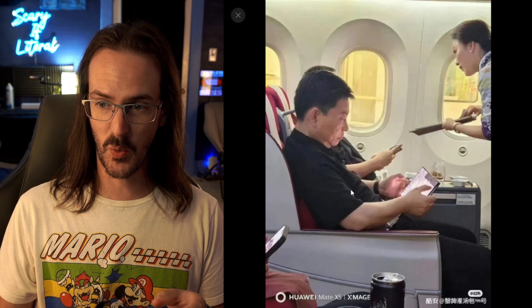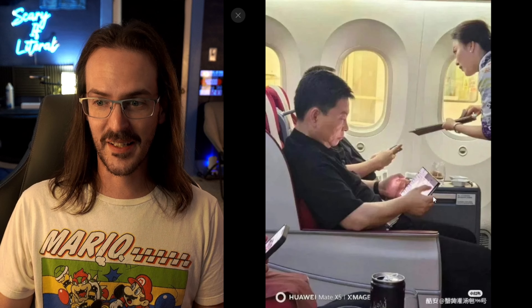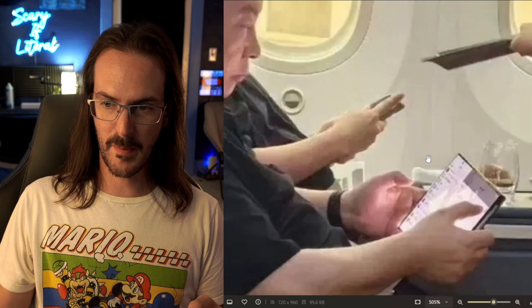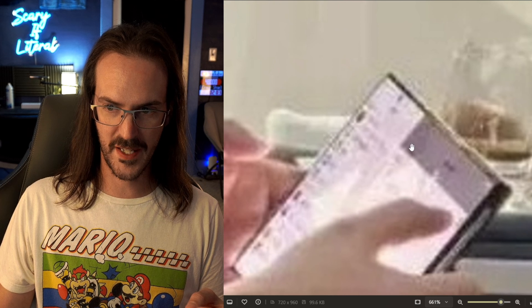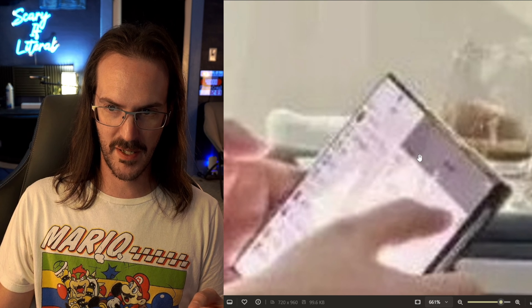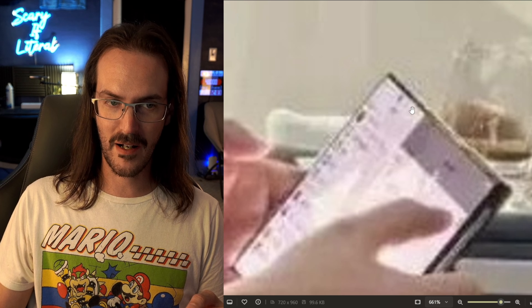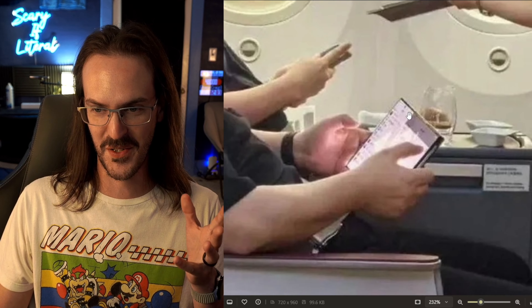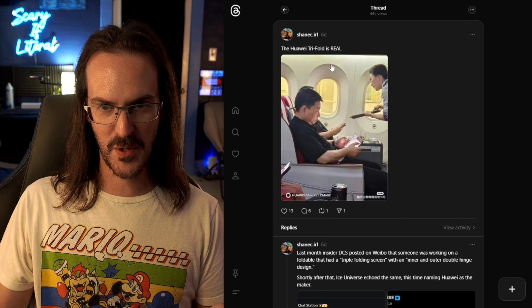A lot of us were wondering how thick this thing is going to be when it's in phone mode. Going back to this view so I can zoom in, you can actually see the whole punch selfie camera way over here on that side, because this is going to fold around behind it, and then this is going to fold in and be behind that. So you're going to have this triple thick device. But today, we have new information.